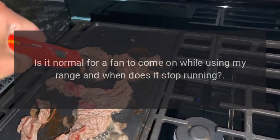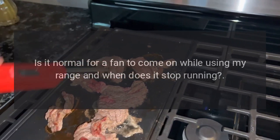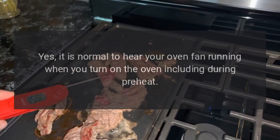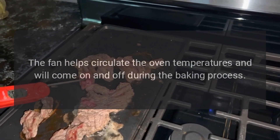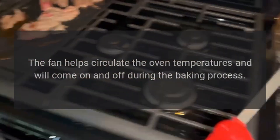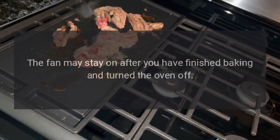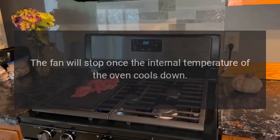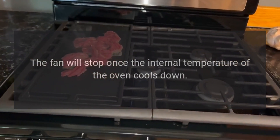Is it normal for a fan to come on while using my range, and when does it stop running? Yes, it is normal to hear your oven fan running when you turn on the oven, including during preheat. The fan helps circulate the oven temperatures and will come on and off during the baking process. The fan may stay on after you have finished baking and turned the oven off, and will stop once the internal temperature of the oven cools down.